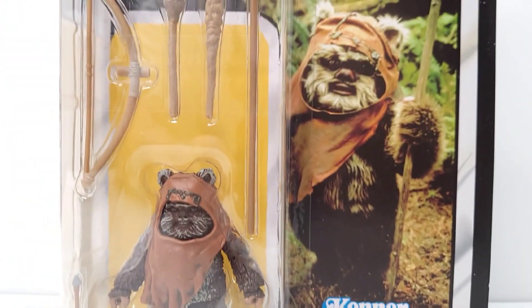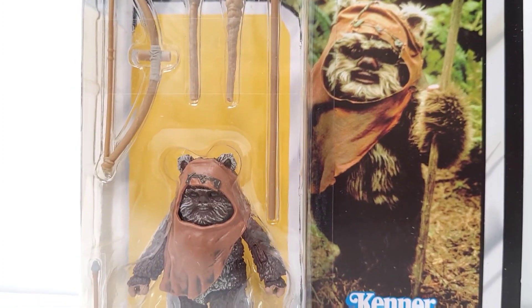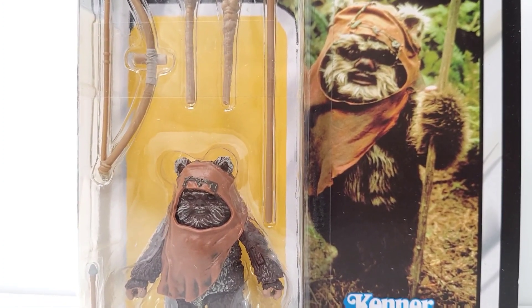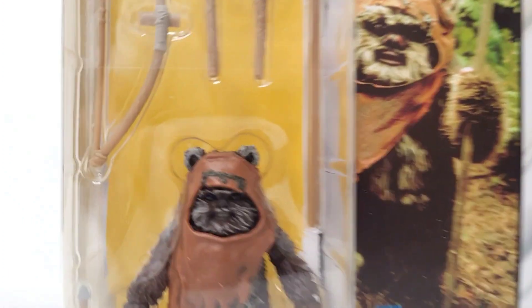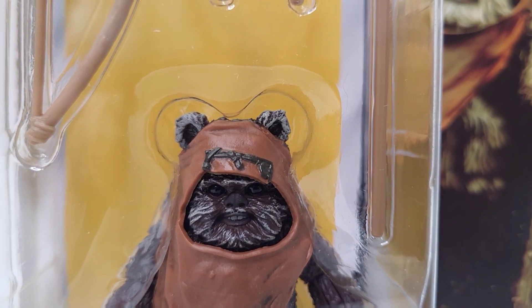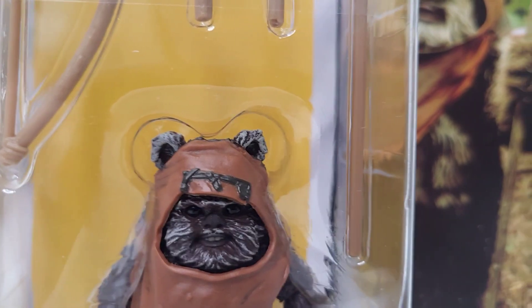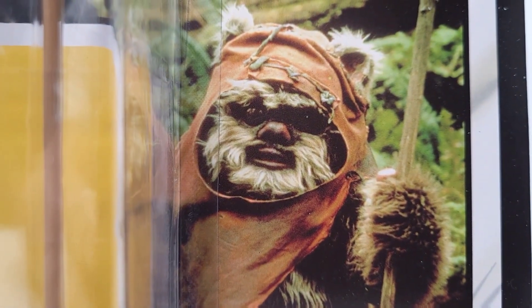First thing I noticed — if you look at the picture next to him — his face just is not white enough. He needs more white fur on the face; it makes it hard for his eyes to pop. They kind of did it just enough, but it really makes his nose, mouth, and eyes pop more when he has that white fur. His nose and mouth should also be a little more pink.